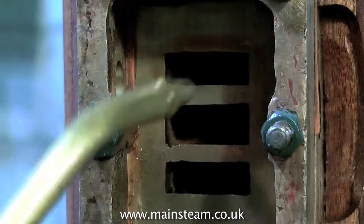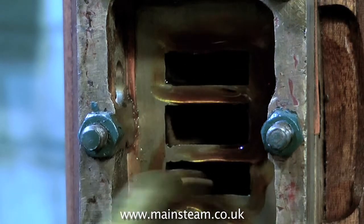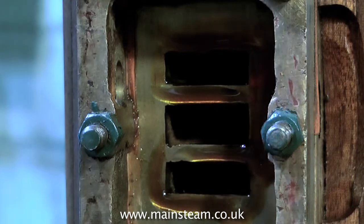Plenty of oil everywhere — I'm using steam oil for this. Whenever you refit any parts, always make sure there's plenty of oil between the moving parts.